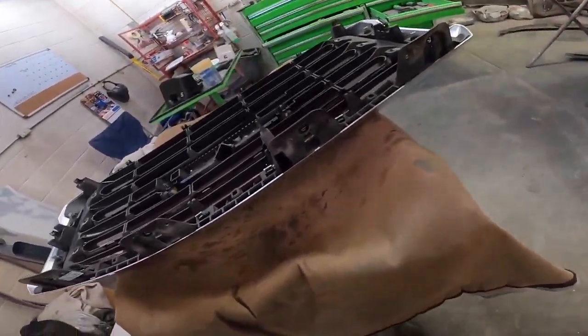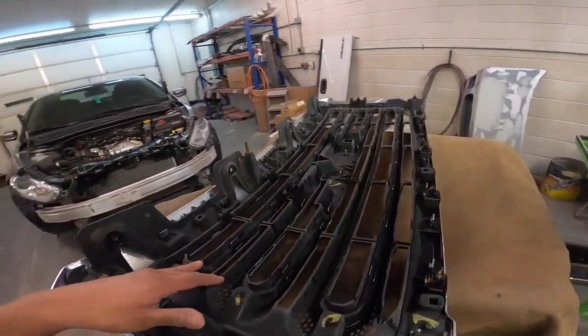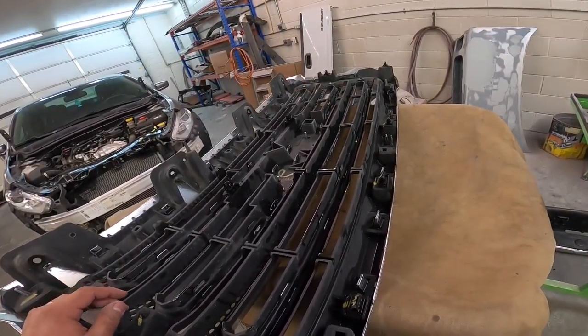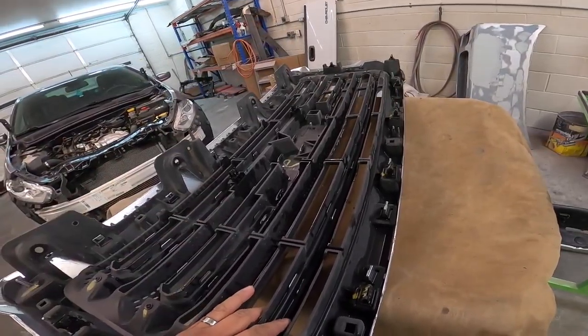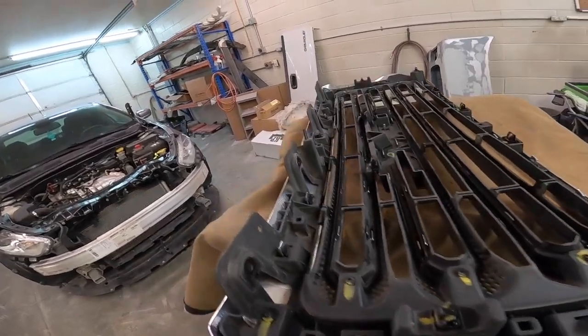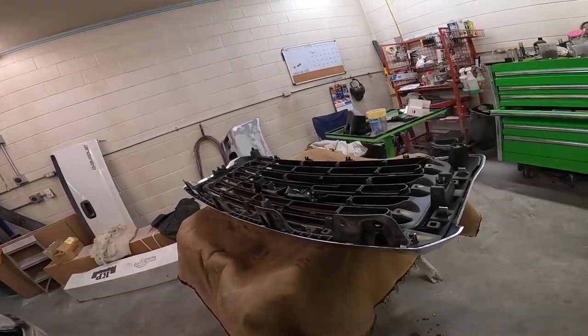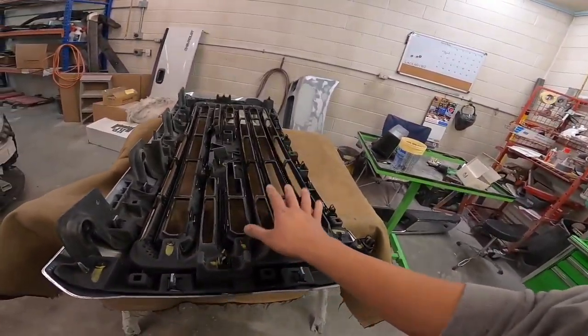I'm probably going to put you guys in time-lapse. I finally figured out how to do this — it was a dumb mistake, I should have just swiped left and that's the time-lapse on this camera. Like I said, I'm still new to the camera so bear with me. We're gonna go ahead and start stripping this really quick and get as far as we can.